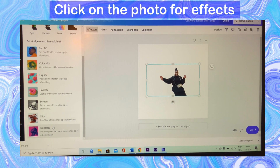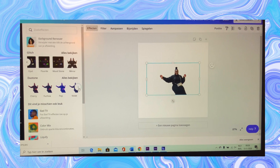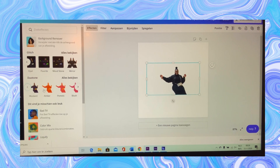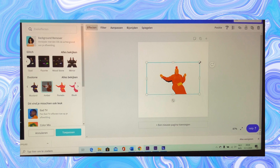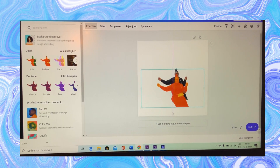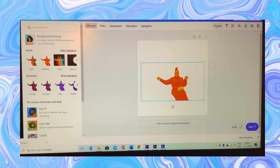Go to the duotone effect and choose filter. Make the one with the filter a little bit bigger.